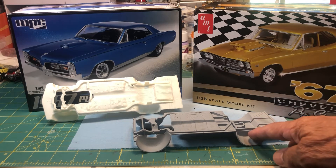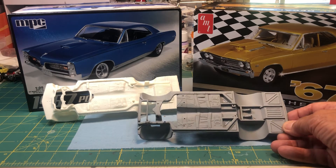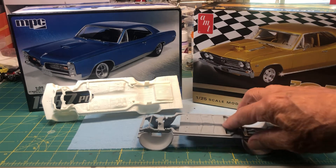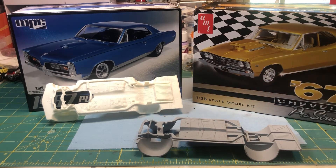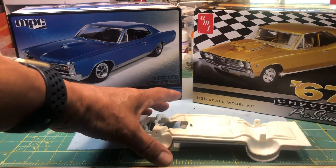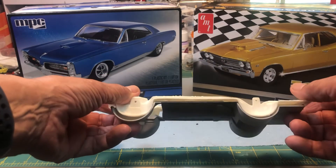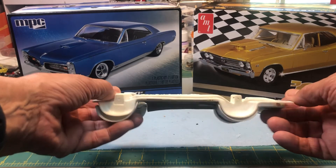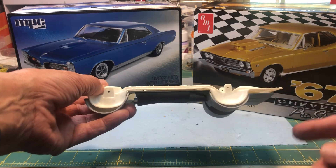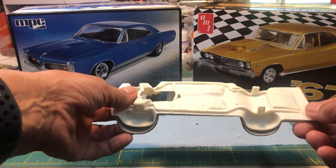I have the rear end, which I'm going to have to fix because it's also broken. What I was thinking is cutting the Chevelle frame right around this area here and marrying it with the GTO frame. As you can see, the frames are basically just about the same size.